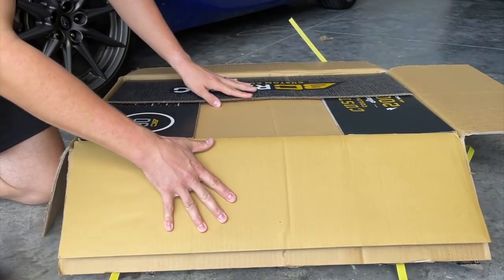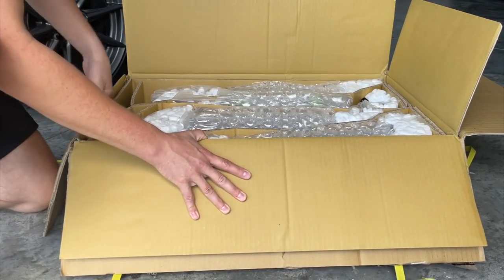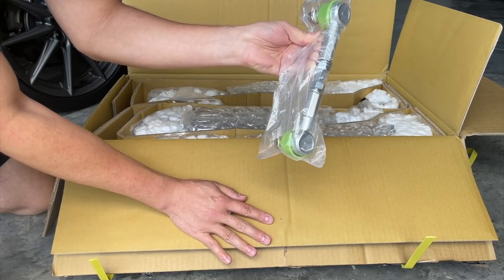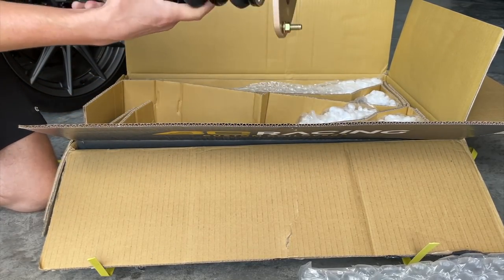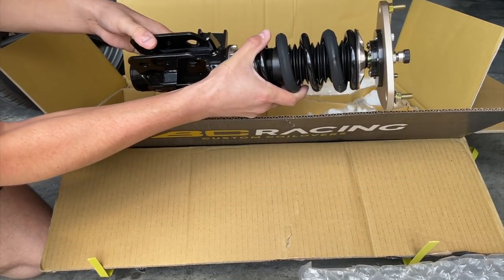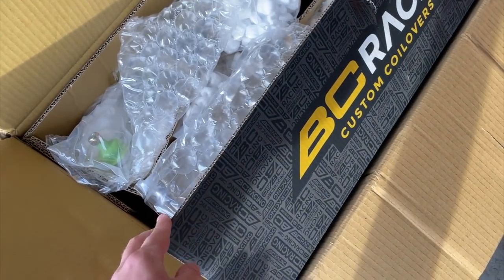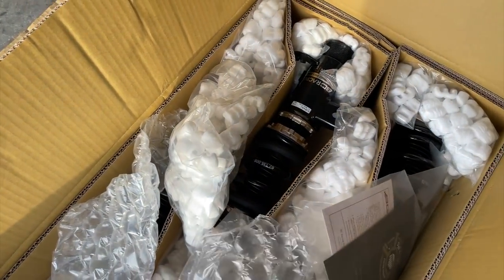I spent six hours today researching how to install coilovers. I'm not going to lie, I'm very nervous right now. So these are the BC Racing sway bar end links. The time has come for me to attempt to lower a car for the very first time. I'm going to try to install the BC Racing BR series coilovers. These were made for the first gen BRZ and FRS.